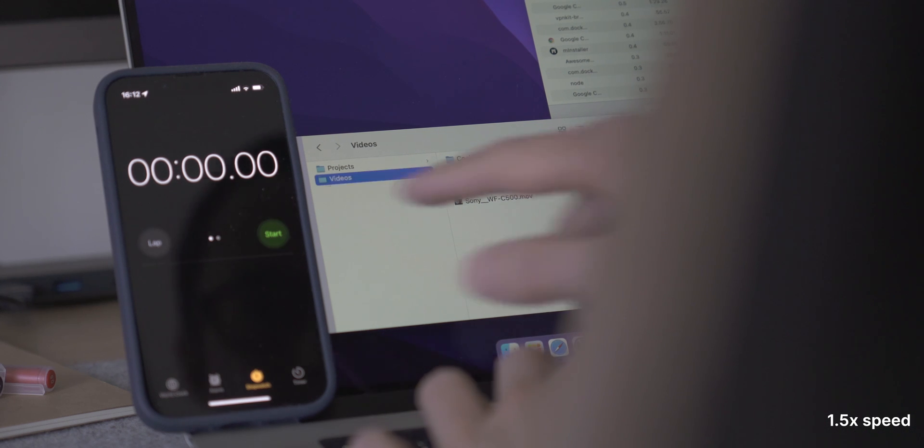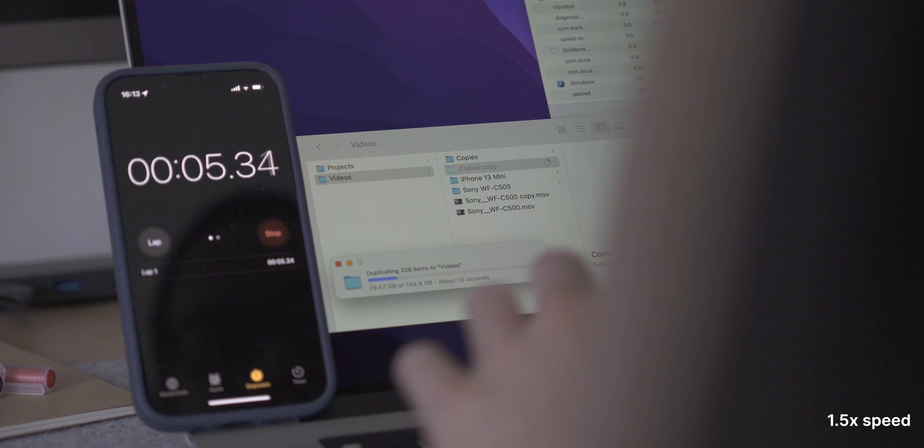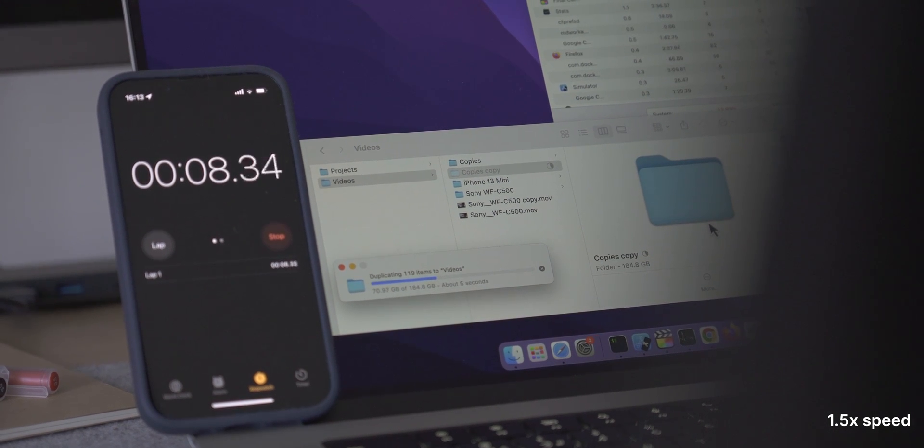There are performance gains, but it's not significant enough to throw your money at it just for those two extra cores. I also want to mention how quick the SSDs are — with file transfers, I copied a folder with about 388 files, totaling around 184 GB, and copying that took just under 15 seconds. So all in all, the 16-inch base model is not too different from the 14-inch base in terms of performance.